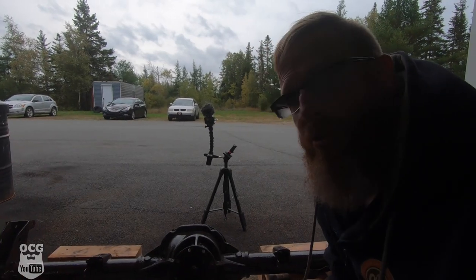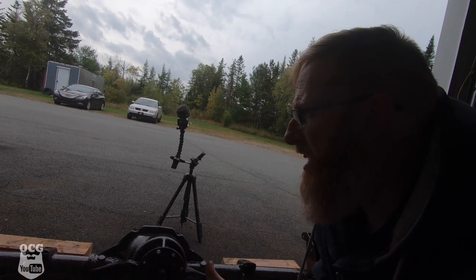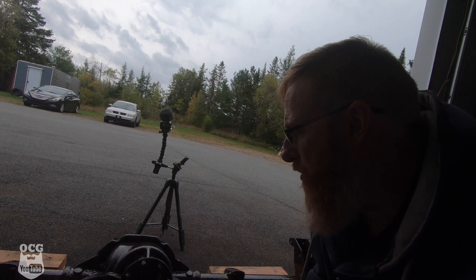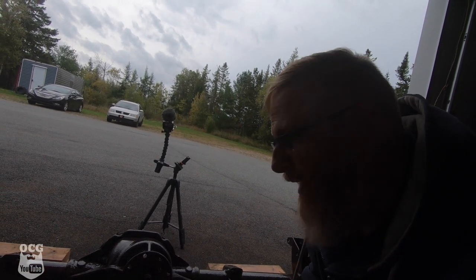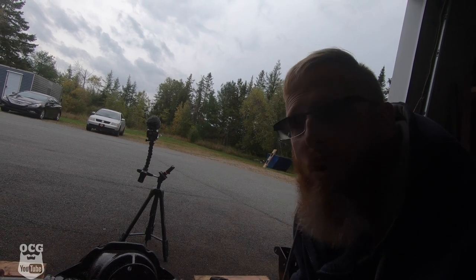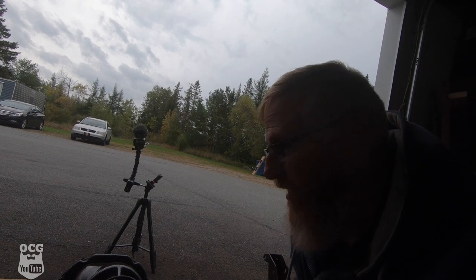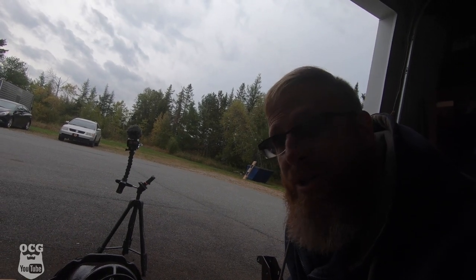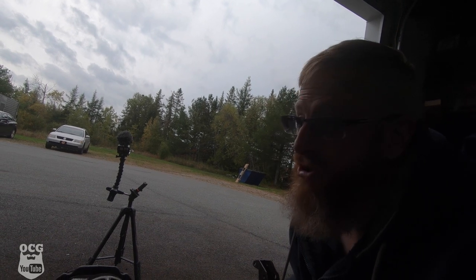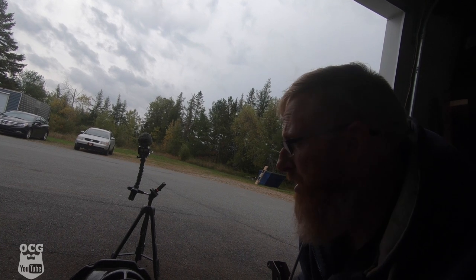This thing is already starting to look better with the rust converter on it. We'll come back in the morning — it should be dark and dry — and we won't need to sand or do any additional prep. We'll just spray it with the black rust paint and then we'll be ready to swap this thing out, hopefully in the next video. As we sit right now, we're done with this axle with the exception of the brakes when we do the swap.